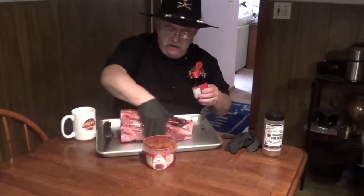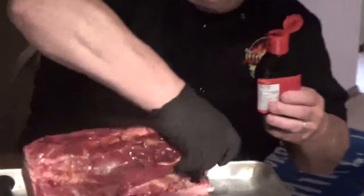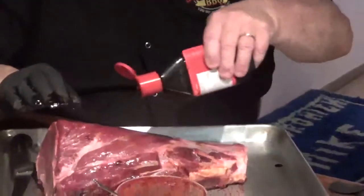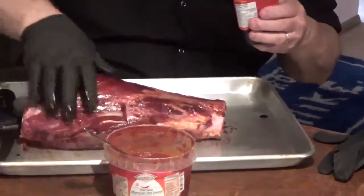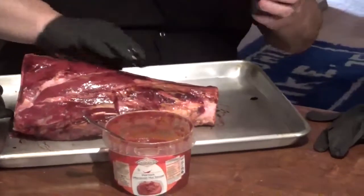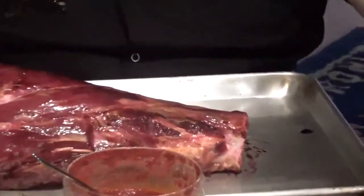Here we are. We're going to start putting it all together now — it's all going to come to fruition. So we're going to start out with a nice smear of this. Rub it in, flip it over, get the ends. Everything's nice and coated. Now we're going to switch over to the harissa.